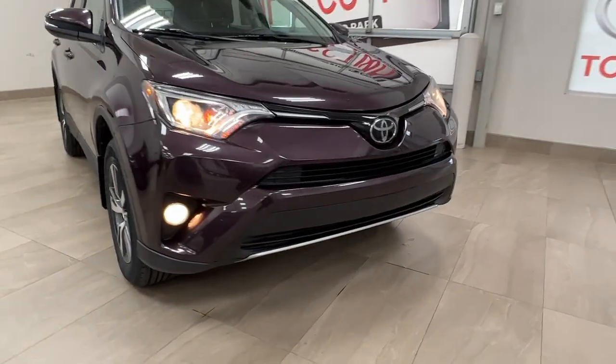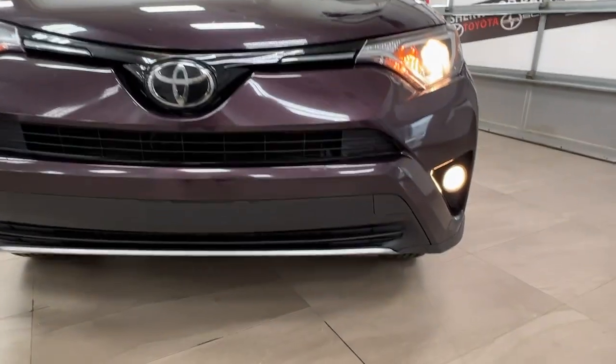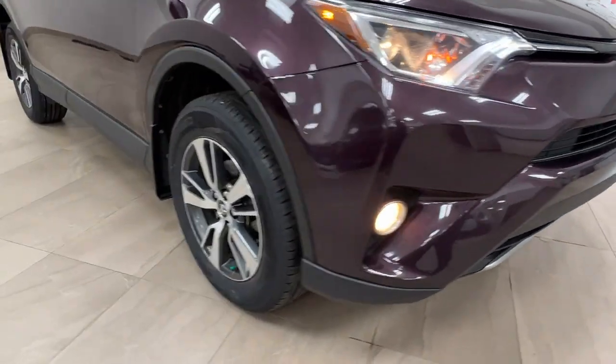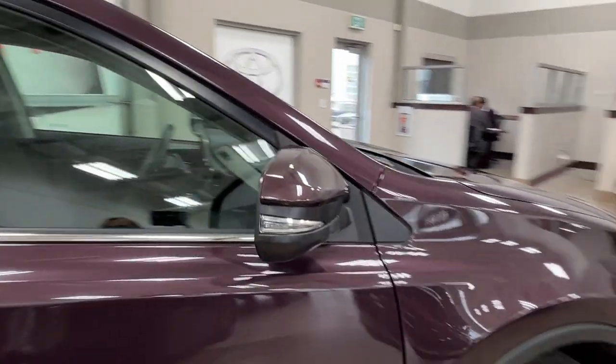Starting up front with our LED headlights and daytime running lights. As you can see, this unit does also come with fog lights. As we move on to the side, we have our alloy wheels and our side mirrors are integrated in terms of signals.